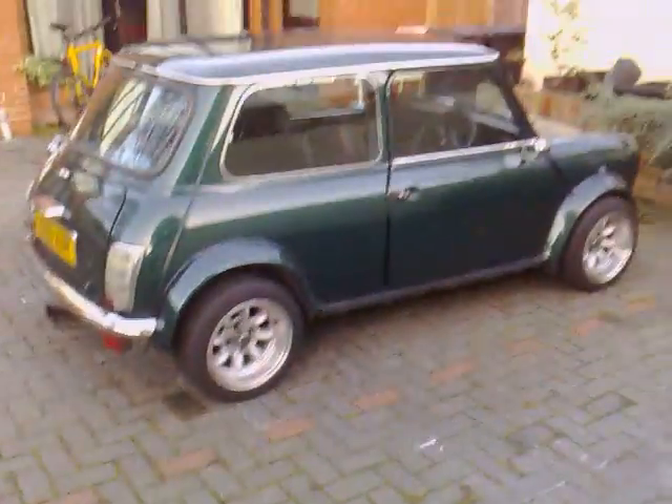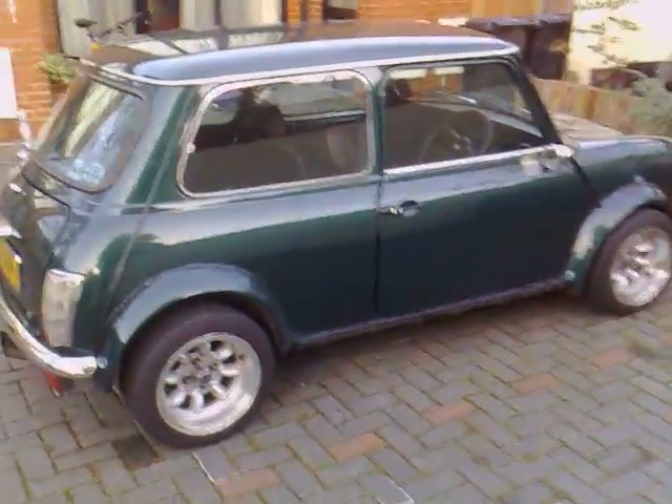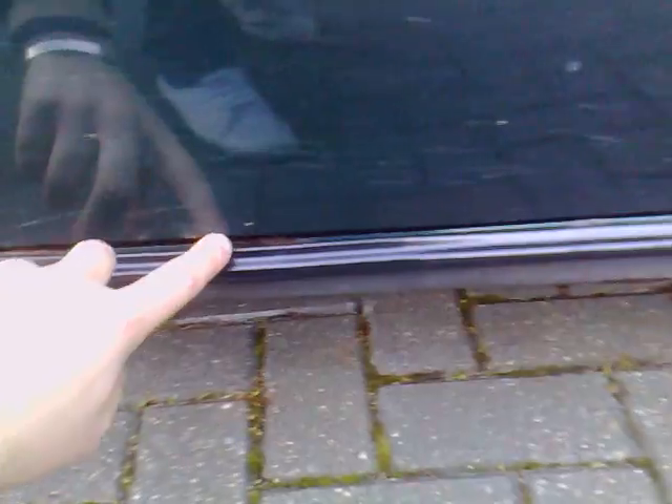There's no accident damage. There's this side as well — only tiny little bits of rust along the bottom here. It's like usual Mini places really.